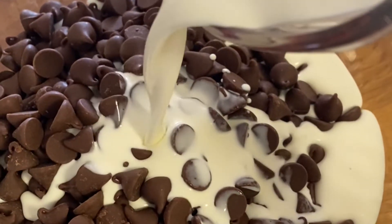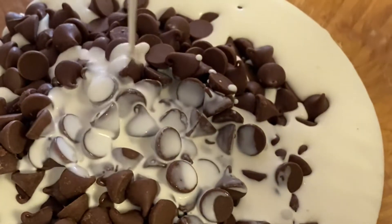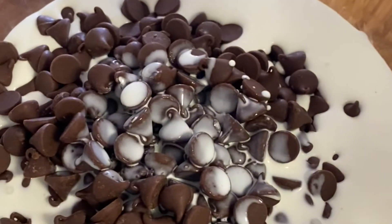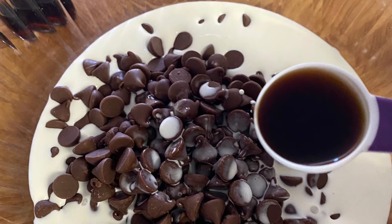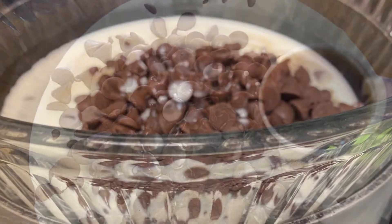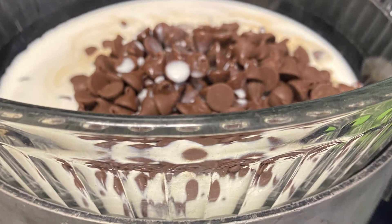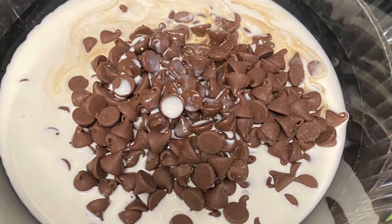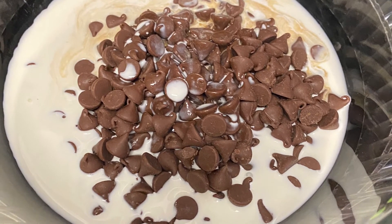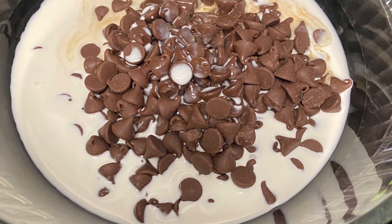Now I'm adding my cream to the chocolate chips. Next I'm adding a teaspoon of vanilla and then I'm going to place that mixture into a makeshift double boiler. You can boil water in a pot and then add the glass bowl on top of it, and then you're going to begin to stir.